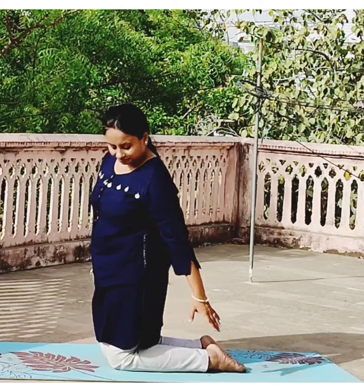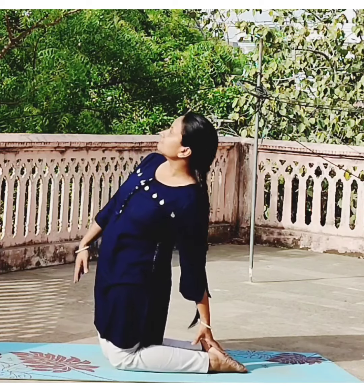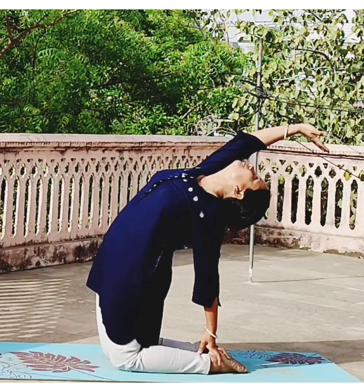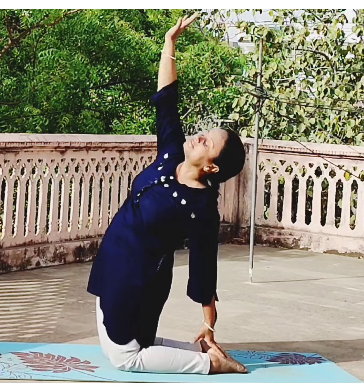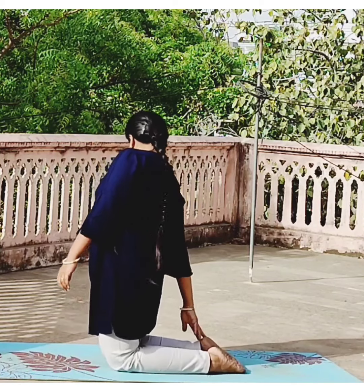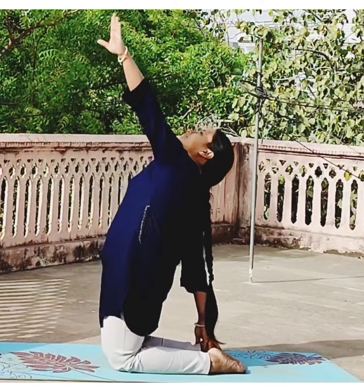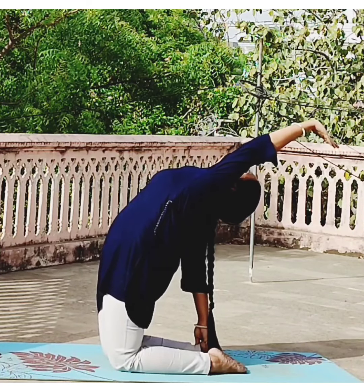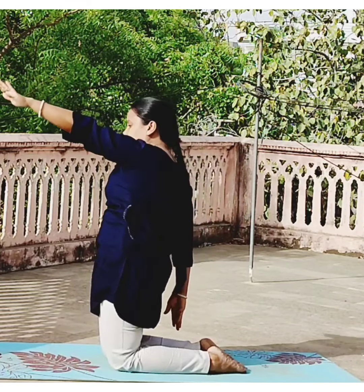Now keep one hand on the ankle behind, and then raise the other hand up and back. Hold the position. Exhale and relax. Now do it on the other side — keep one hand on the ankle behind, raise the other hand. Hold the position, exhale and come back.